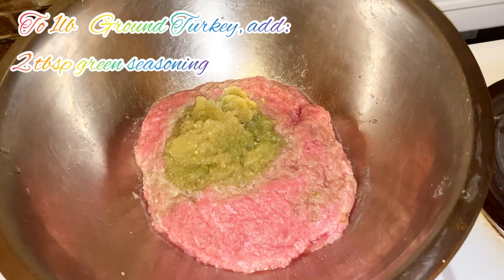So come on guys, follow me in the kitchen where I will be doing for you cooking Jamaican style. Welcome, welcome back my whimsical family to my kitchen.